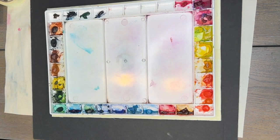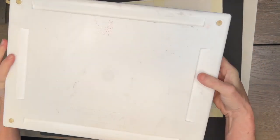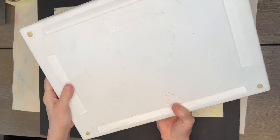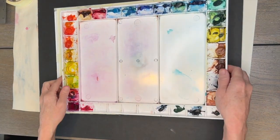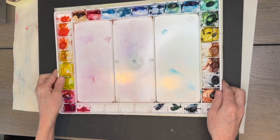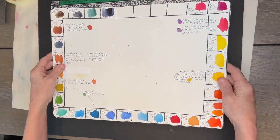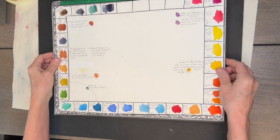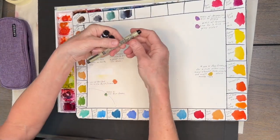This is my Aqua Pro watercolor palette made by Mastersons. I actually use the lid sometimes just as a large palette to mix paints on as well. I stress — use what you have. You don't even have to use tube paints; you can use a little watercolor set. I like to do a color chart, a color guide of my colors, just like I do with pastels.